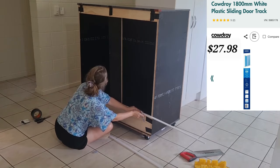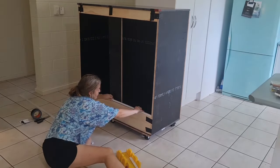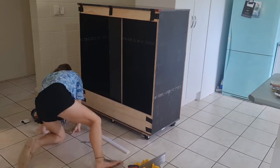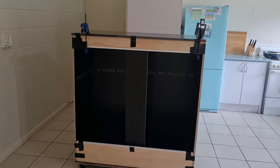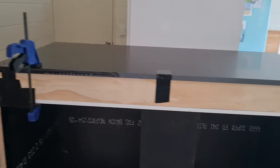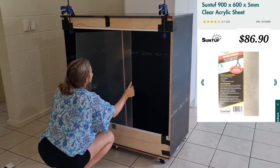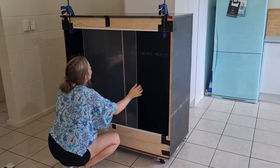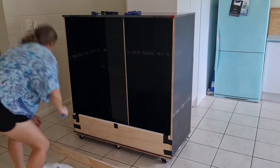Now we're getting onto putting the tracks in for the sliding doors — these are just wardrobe tracks from Bunnings. They only come in white from what I'm aware of, and I was a bit gutted wanting black, but to be honest the white does look quite nice. Before properly securing anything I've just gorilla taped it in place temporarily so I can test that the doors I got from Bunnings actually fit. I've left the protective film on for the moment so they're completely clear, but it fits — all good to go, we can start screwing everything in place.